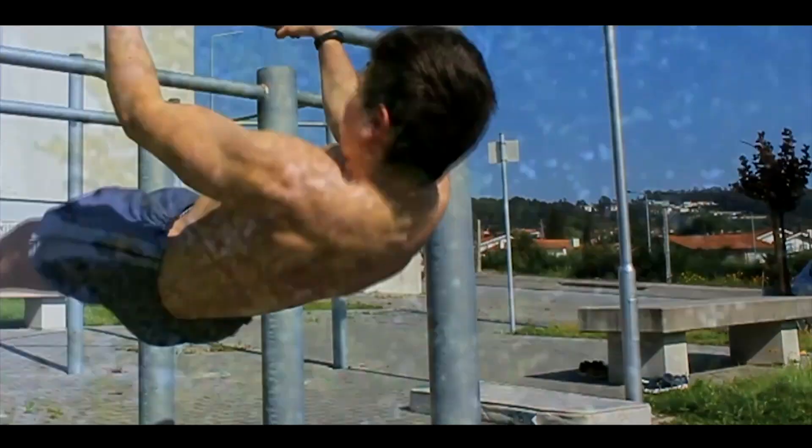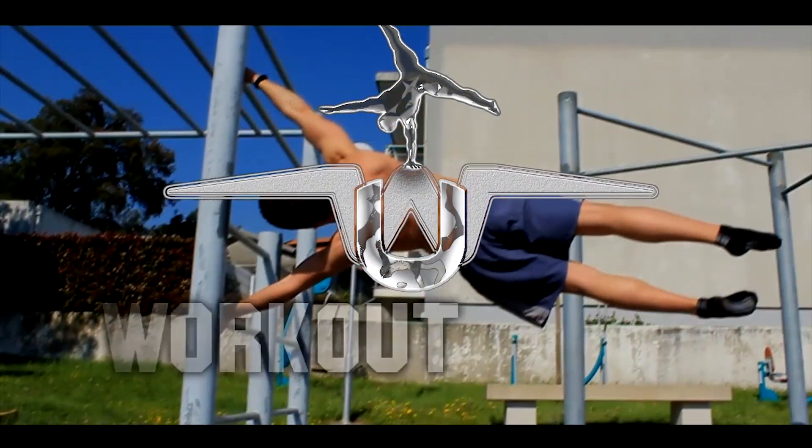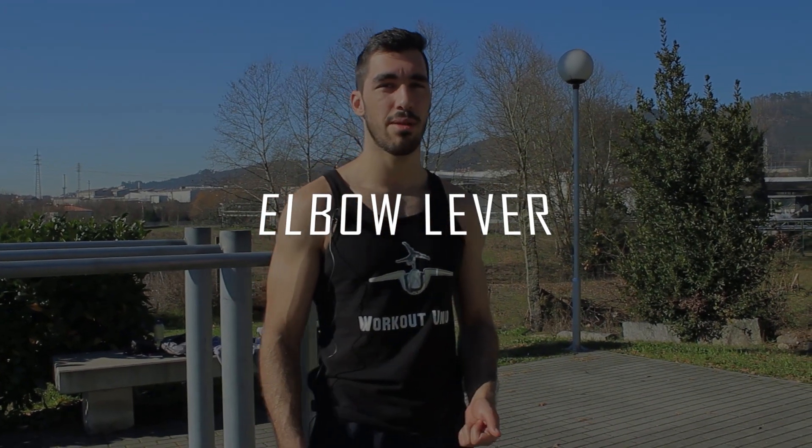Hello! Today we bring you another video about impressive movements that you can easily learn. Today we are going to talk about the elbow lever. Let me show you how the elbow lever is done.